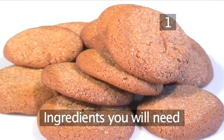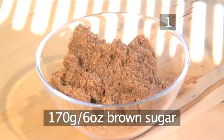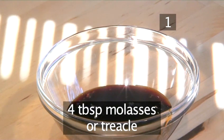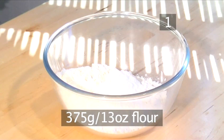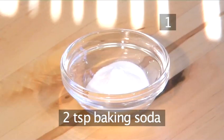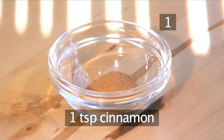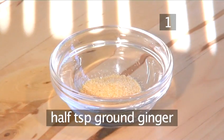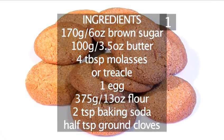Step 1. You will need the following ingredients to serve 20 people: 170 grams of brown sugar, 100 grams of butter, 4 tablespoons of molasses or treacle, 1 egg, 375 grams of flour, 2 teaspoons of baking soda, half a teaspoon of ground cloves, 1 teaspoon of cinnamon, a quarter teaspoon of salt, half a teaspoon of ground ginger, and 100 grams of sugar. And here's a handy list with all the ingredients.